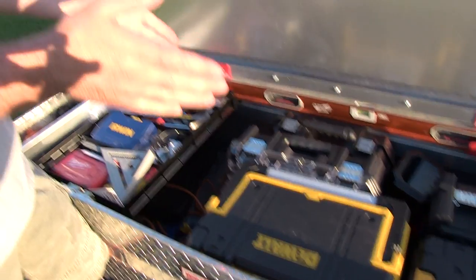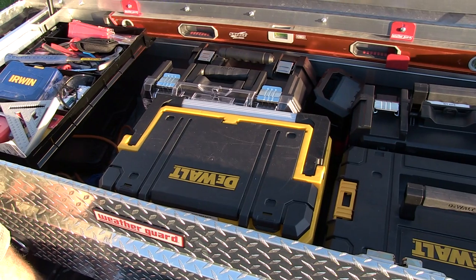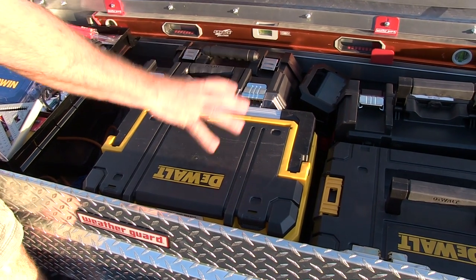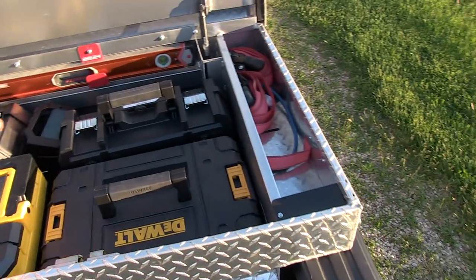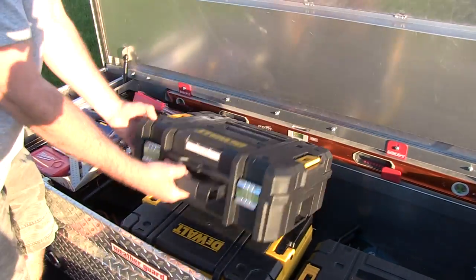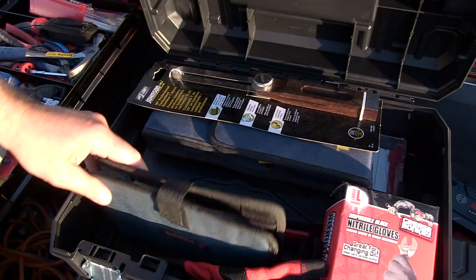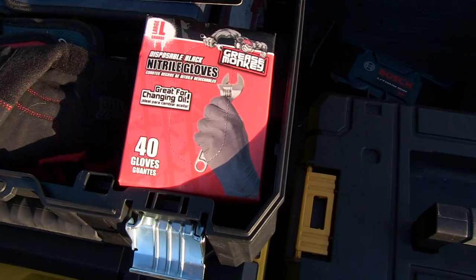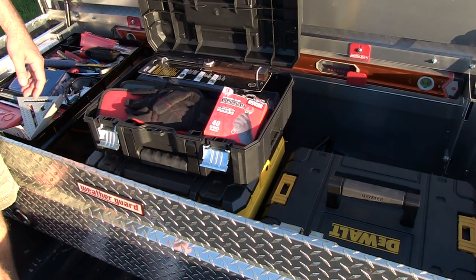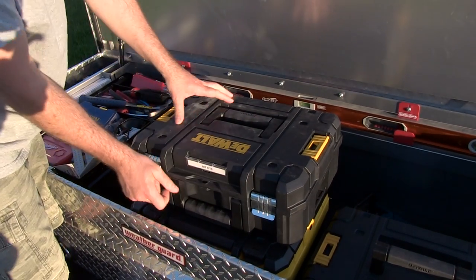I've got the DeWalt T-Stacks that I use — just for organization, makes it easier to grab stuff and go. This is my main box with the drills and impacts, plus a bunch of bits. I've got my bit kit here — gloves, concrete bits, spade bits, chisels, the FDS. You guys always have those gloves — they're nice to have if you're going to get something greasy really quick.